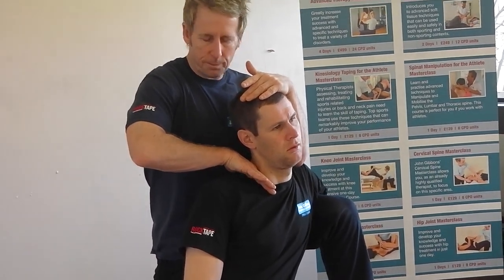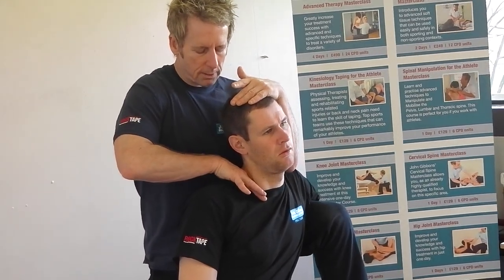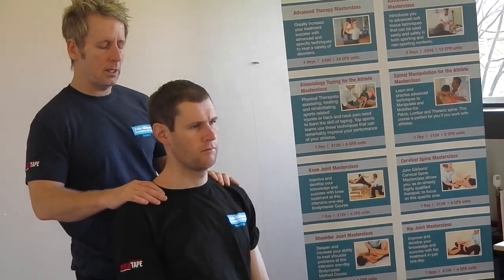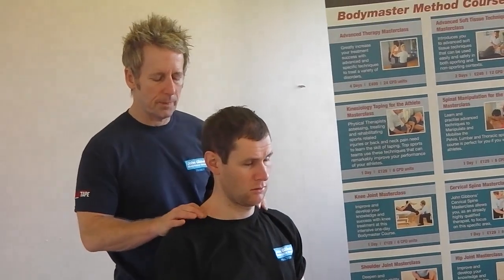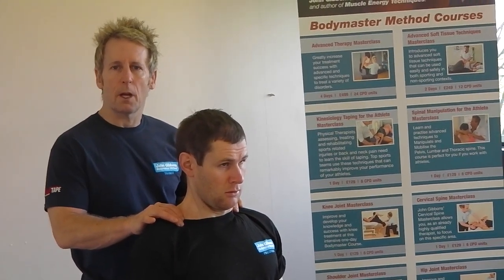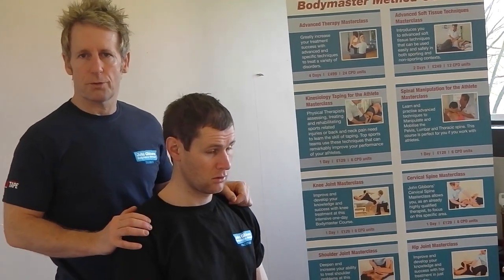This will be done between two to four times. Let's retest after twice. So we assessed him, we treated him, and now we will retest. Take a breath in — so the rib rises — and breathe out — and the rib lowers. So that will be an MET for the first rib.